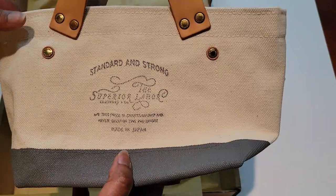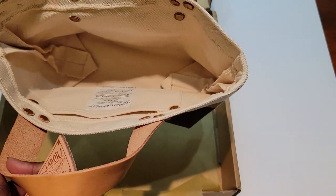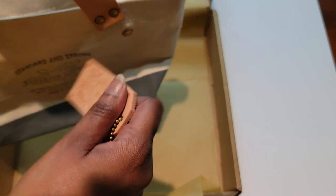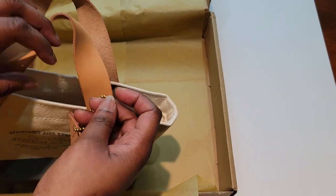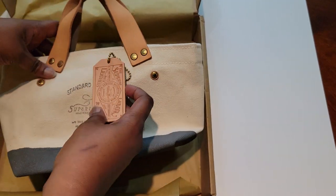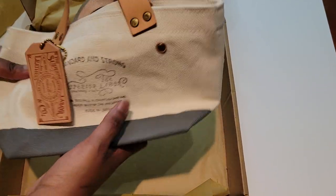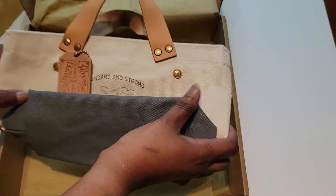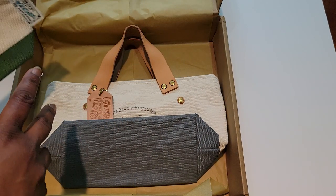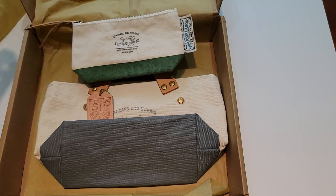Very happy — it's very cute. Just something I can throw my traveler's notebook in, maybe a pencil case. I'll do another video with this and kind of show you what I carry around on a day-to-day basis. That's it for my small haul from Smith of Paper — Superior Labor. Alright guys, thank you so much for watching. Have a great rest of your day!